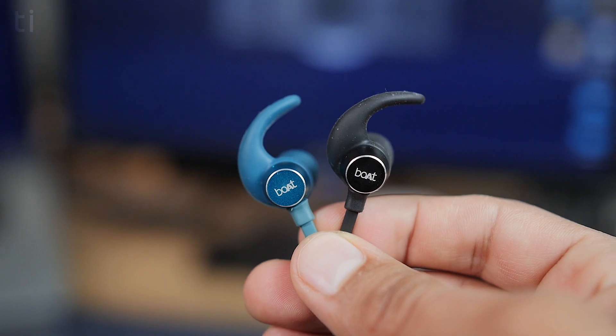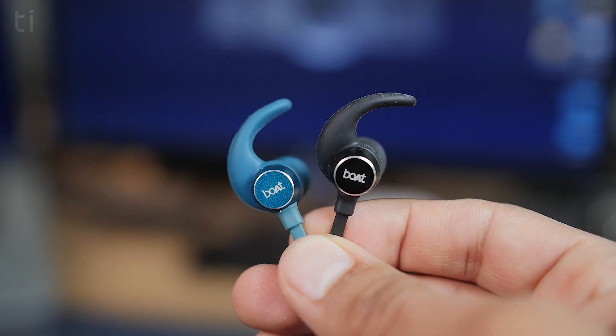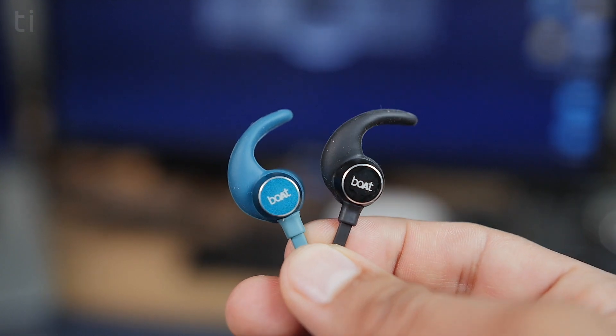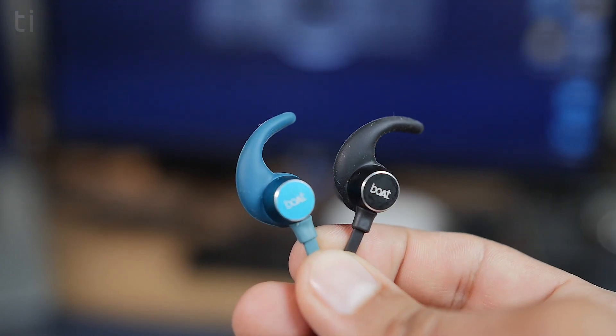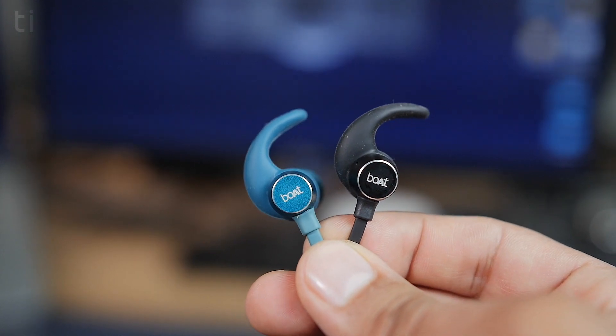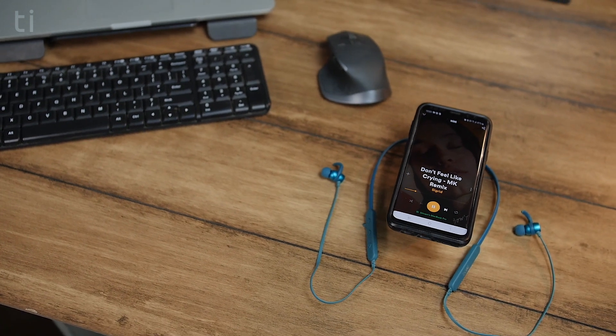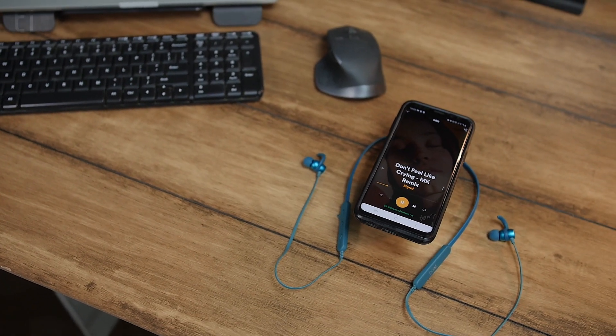Everybody would be like, what's the difference then? Okay, for the difference between the 255 and the Pro model, first of all there are some extra color options that you can pick on the Pro model only. On the non-Pro model you only get black, red, green, and blue — all in dual tone. The Pro model comes in teal blue, black yellow, and black red.